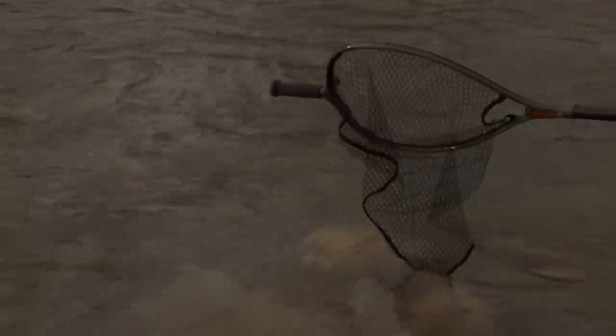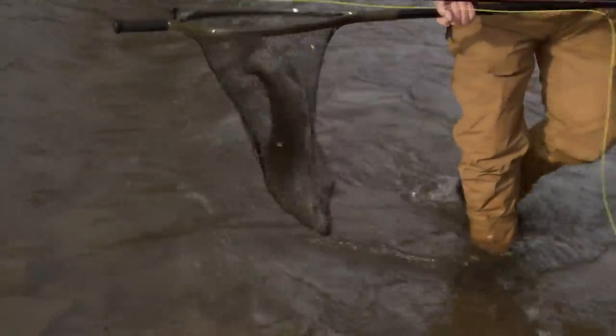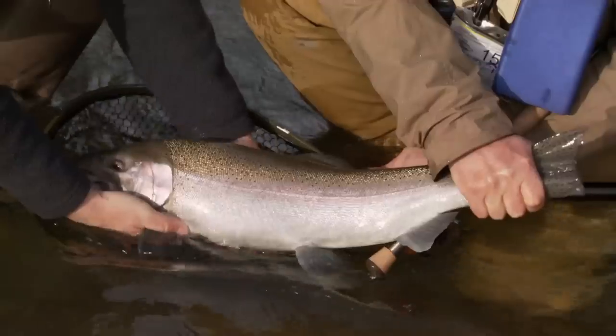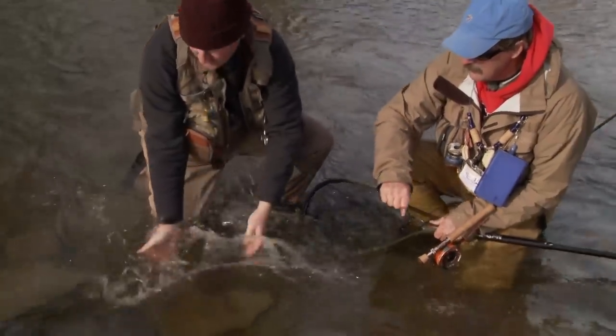Try and get him to turn his head your way. Looks like a big male. Strong fish. Look at that — now that's a big steelhead. He's filling the net. Outstanding fish. I don't see the fly — there it is, right there in the mouth, right in the corner. Look at that big thick male. That water's cold. All right, let him go.